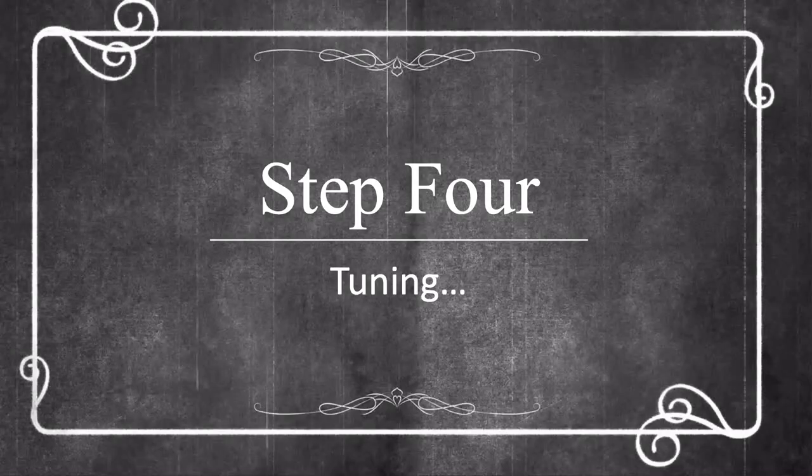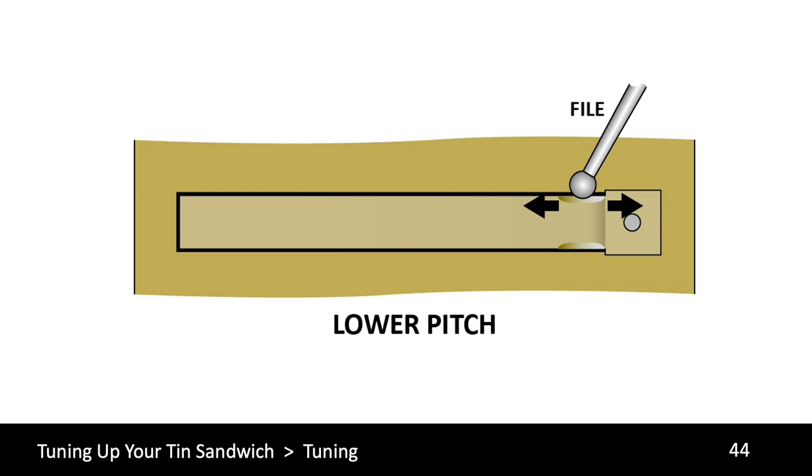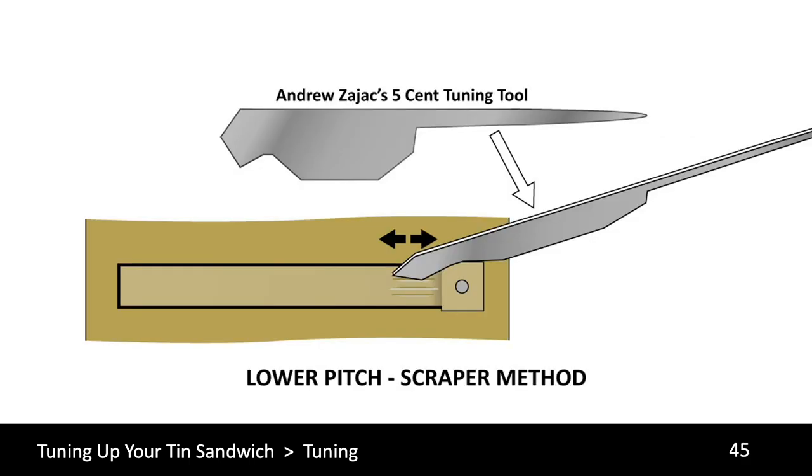Step four: Tuning. We put this step last because it's a good idea to wait a minimum of 48 hours after any of the previous steps to let the metal rest. To tune a reed, you're going to remove material from one end or the other. To raise the pitch, support the free end of the reed and remove material from the free end. To reduce the pitch, the first technique is to file the edges of the rivet end of the reed. The second technique for lowering pitch is to use a scraper to scrape away material — in this example, Andrew Zajac's five-cent tuning tool.